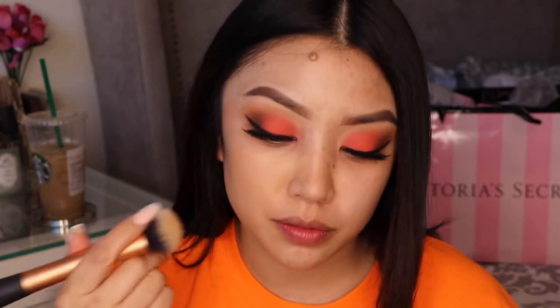I'm using Fenty today and this shade is, I believe, 270. Doesn't it look so good? I haven't used it in a while, so I felt like I wanted to use something a little different.